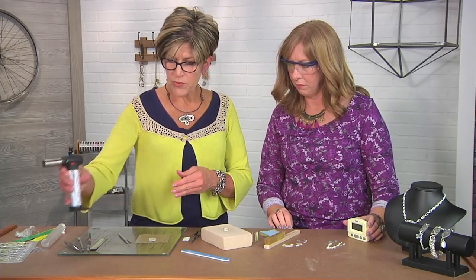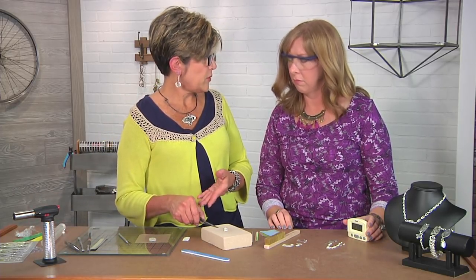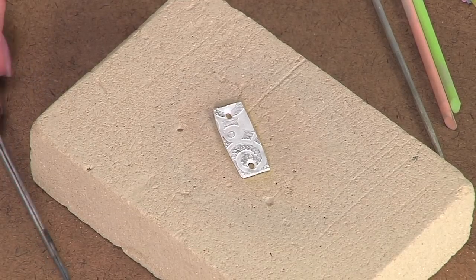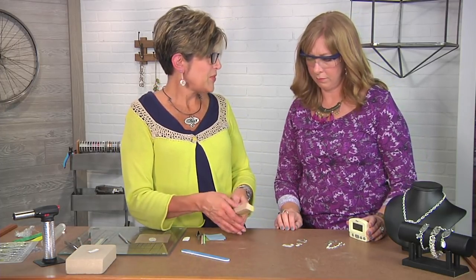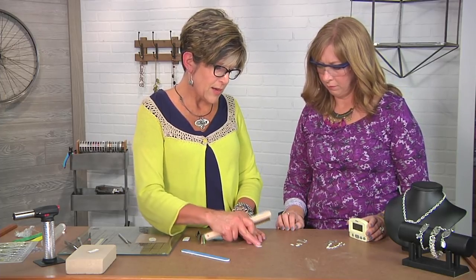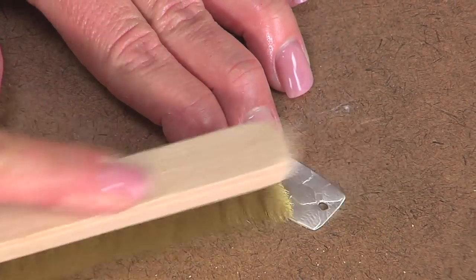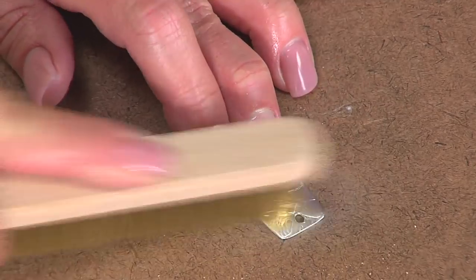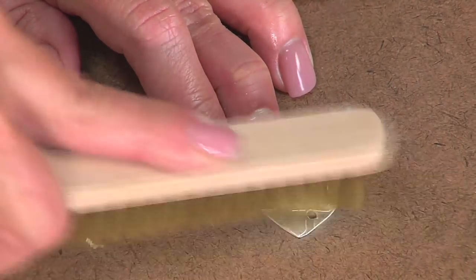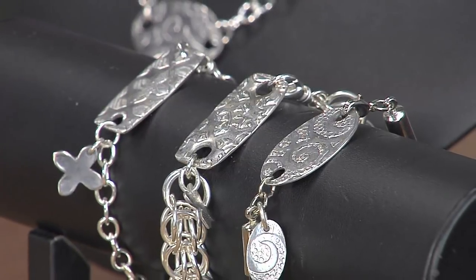Turn the torch away from us so we don't mistakenly hit it. You can let this air cool or quench it in water, but whatever you do, don't touch it — it's very hot. Once it's cooled, it's time to see the beauty of the metal. Once it's fired, you'll see it has this white appearance — it's just a matter of changing the topography of the surface. I'm just using a brass brush; you can use whatever polishing materials you have. A brass brush is nice and quick, and you can see it's starting to get shiny. The more you work on it, the shinier it's going to get. These are some beautiful pieces you brought with you, Tammy — thank you very much.